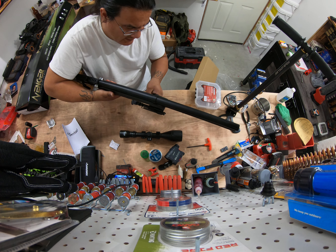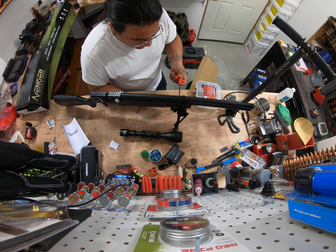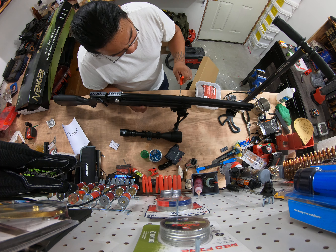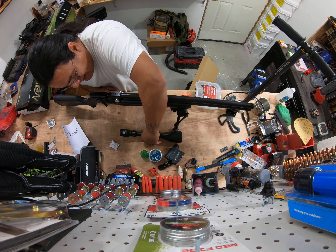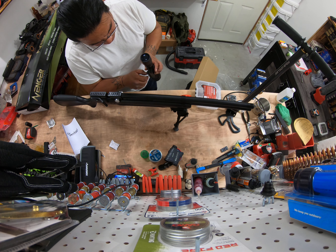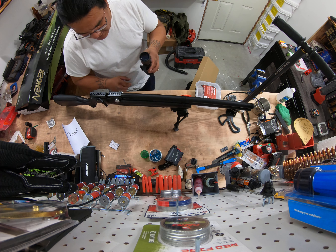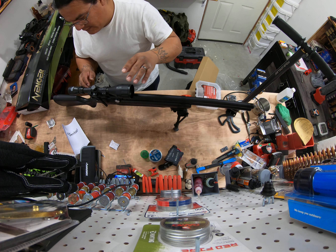I'm just trying to fit it in place a little bit. These guns — if you've seen my other video — they do come pre-charged from the factory. I don't know if every one of them does, but this one sure did. It's inexpensive; it's not the high-end stuff, but even with some of the high-end stuff you've got to be careful with these allen wrenches.